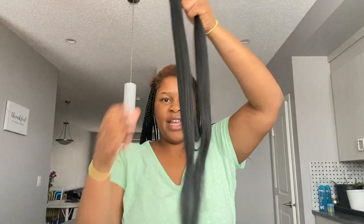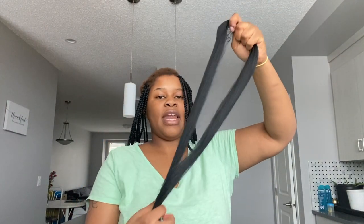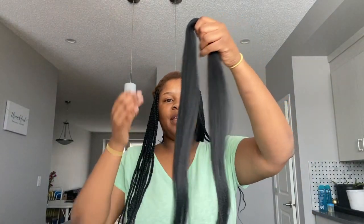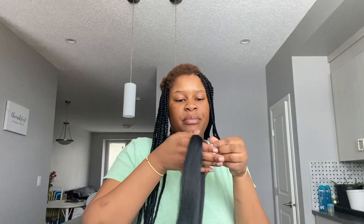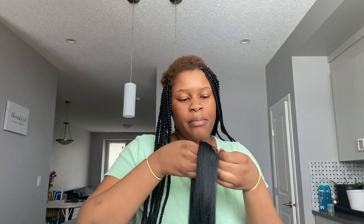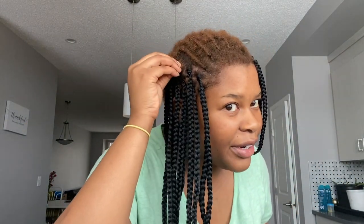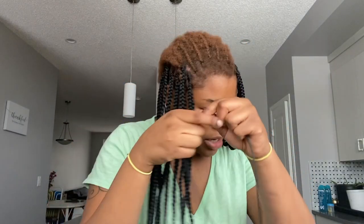I'll show you the first one and then come show you guys the results once I'm done braiding. Here is some braiding hair — I wanted to do this with natural lighting because sometimes with a ring light it just makes things look crazy. Here's the hair I'm gonna be using, and I'll show you guys how I grip my braids. I take about this thin of hair.